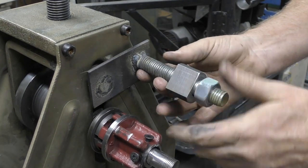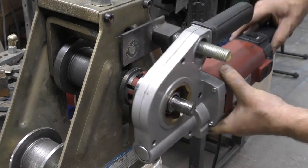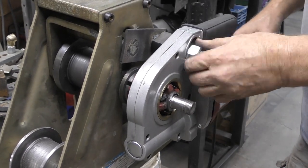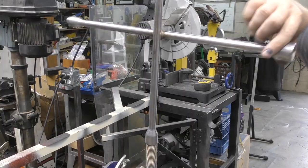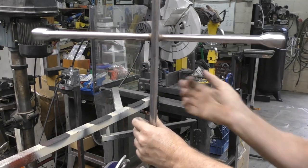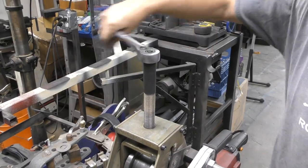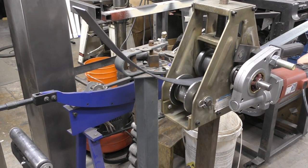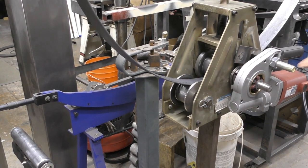To install the threader, simply slide it onto the keeper and the die on the main shaft. Tighten the keeper nut and give the threader a quick test. You can use a tire lug wrench or a ratchet to adjust the tension on the roller — whichever one you have handy. We ran a test using two inch by three sixteenths flat steel and, as you can see, it made quick work of bending the steel.